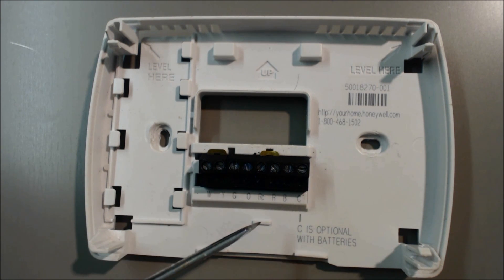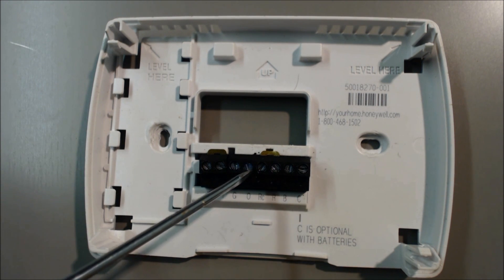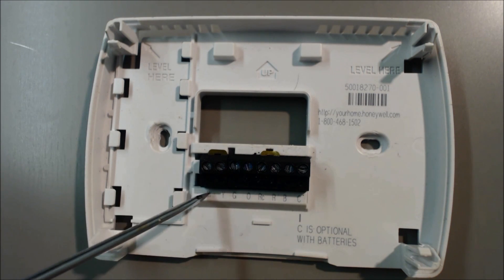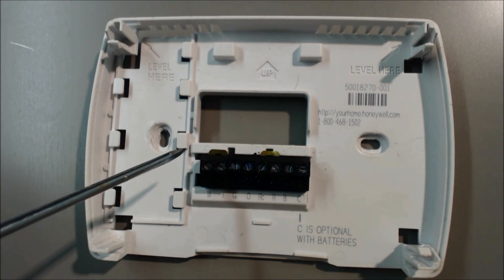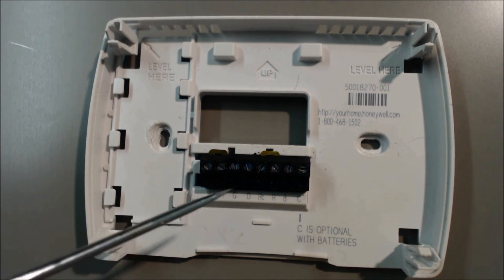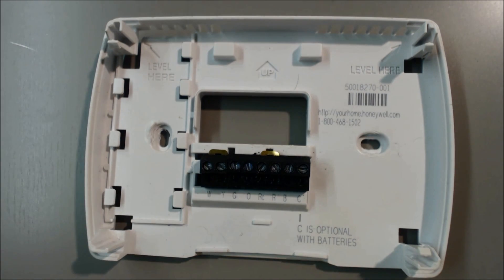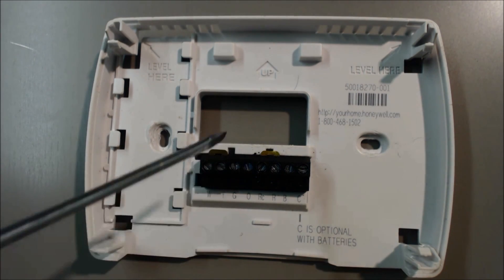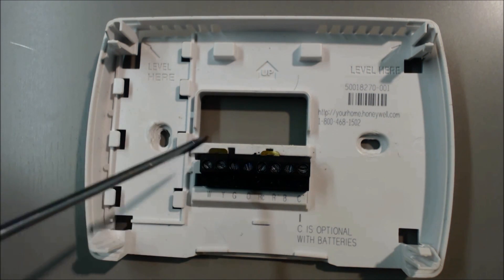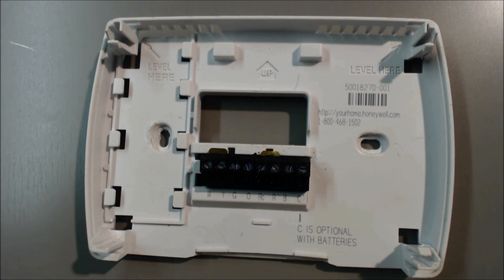If you were to turn the heat on, 24 volts comes in the R, and this time it does not power the reversing valve. 24 volts comes in and goes back out the Y and W to the air handler, and then also out to the compressor in the heat pump, and you're just going to have heat running. Most reversing valves: if you power them, cooling will occur. If you do not power the reversing valve, then heat turns on instead.